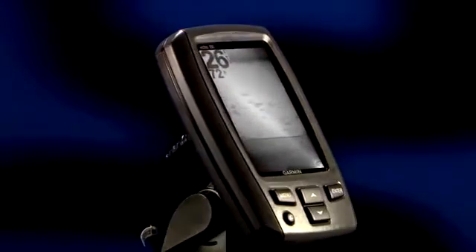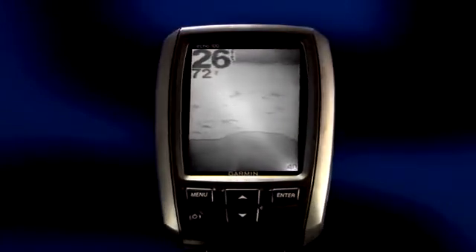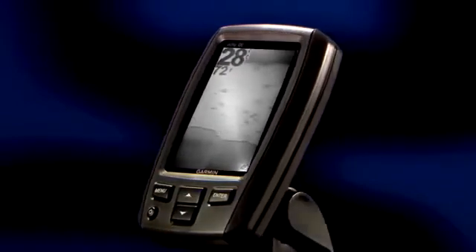The Echo 100 is the first model in the Echo line and is a perfect companion for smaller boats. It boasts a four inch diagonal grayscale screen and a tilting quick release bracket. With 100 watts of power, the Echo 100 can reach down to about 600 feet in ideal conditions, giving you plenty of punch for most lakes.